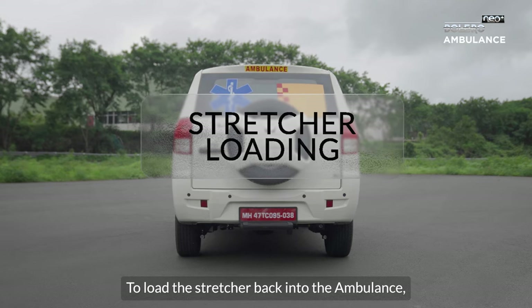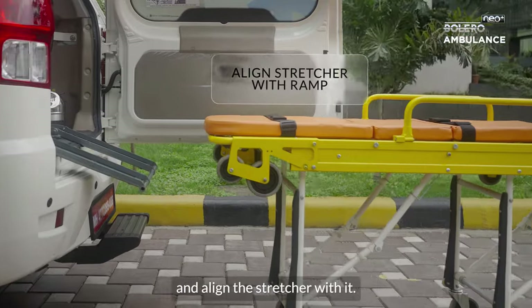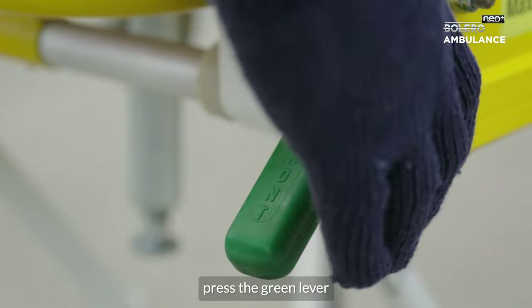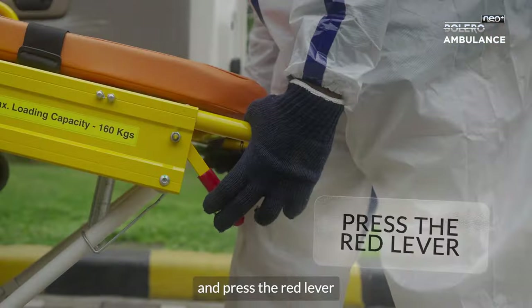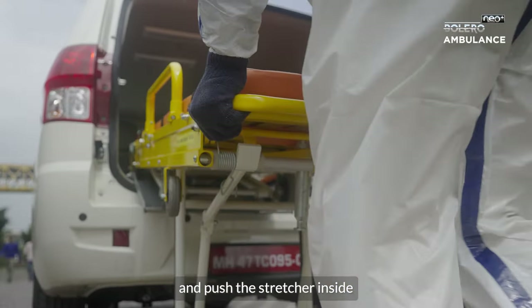To load the stretcher back into the ambulance, extend the slider ramp and align the stretcher with it. Once the wheels are placed on the ramp, press the green lever to fold the front legs. Load the stretcher halfway and press the red lever to fold the rear legs, then push the stretcher inside.